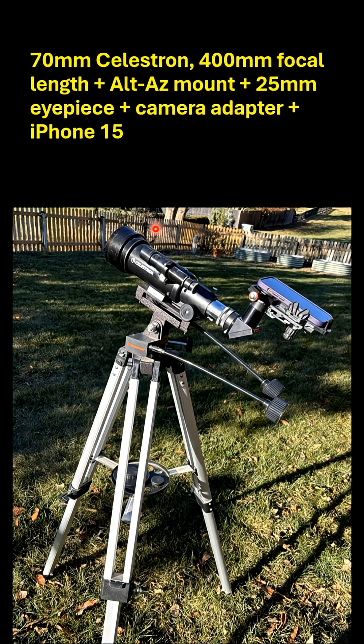This is the setup I use. Here's my 70mm objective on my Celestron 400mm focal length telescope. There's the diagonal. This is the 25mm eyepiece, and there's the adapter that hooks the iPhone to the eyepiece. This is an alt-az mount — it's not electronic and it doesn't track in any way.